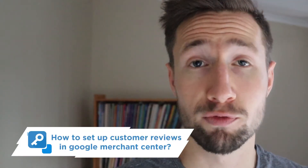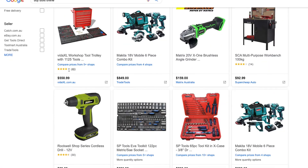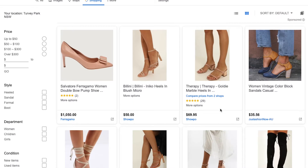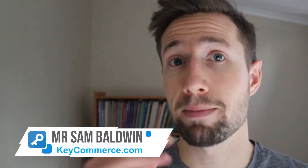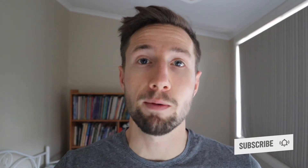I get asked this a lot, so I'm going to show you how to set up customer reviews in Google Merchant Center. It is super easy. Google Merchant Center customer reviews are awesome because they build social proof, help with your click-through rate, and they just look fantastic on your Google Shopping ads. My name is Sam and I make tutorials, case studies, and strategy videos on how to grow your e-commerce store remotely. Please consider subscribing.